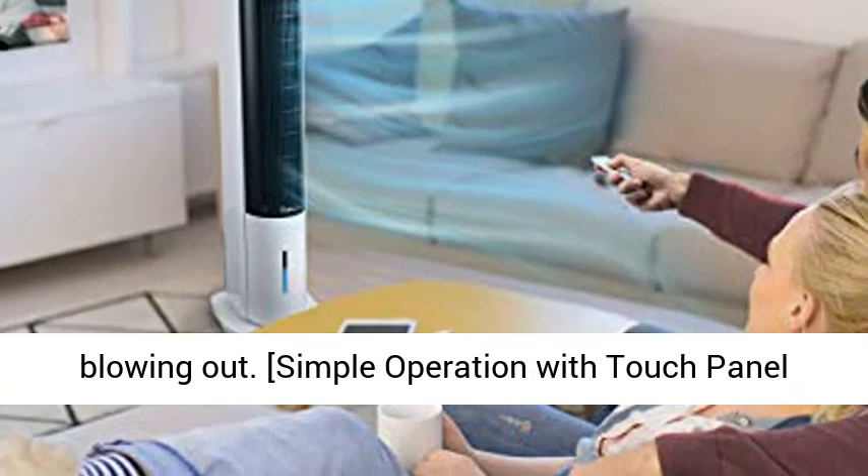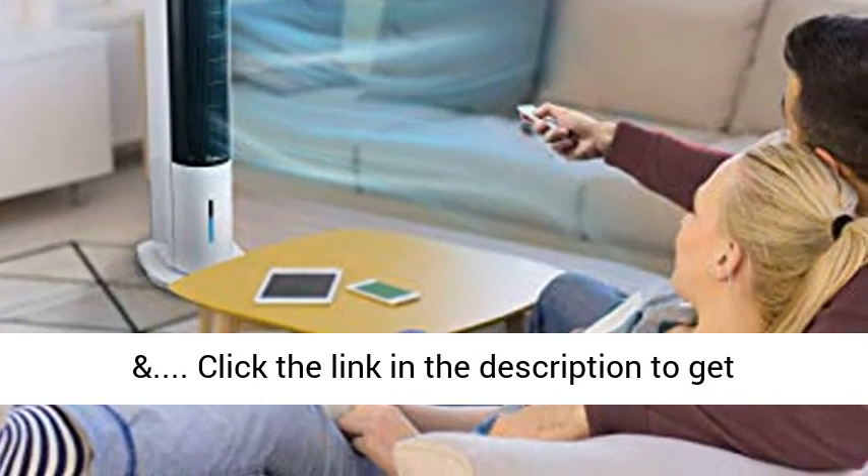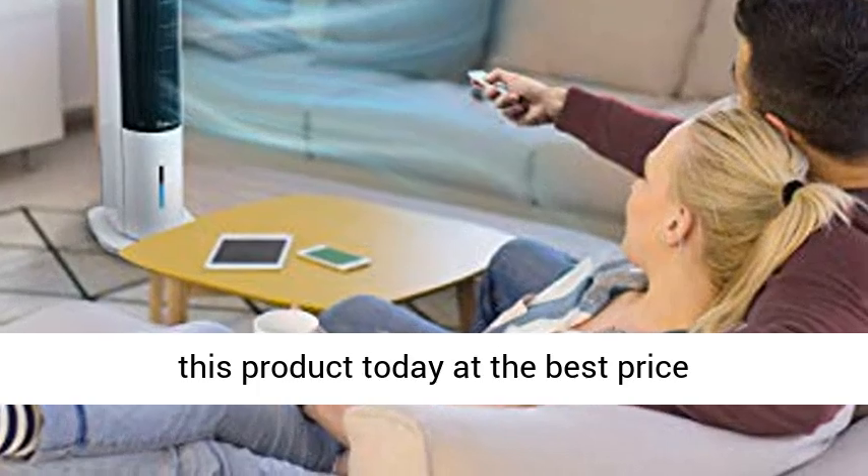Simple operation with touch panel. Click the link in the description to get this product today at the best price.